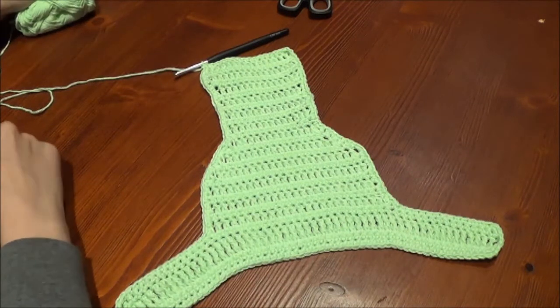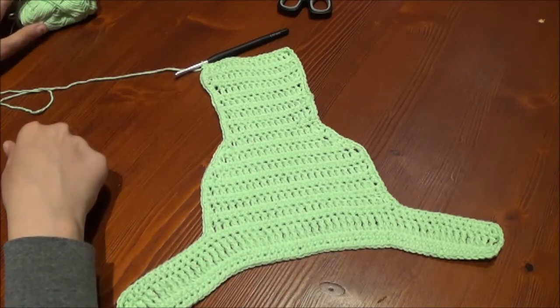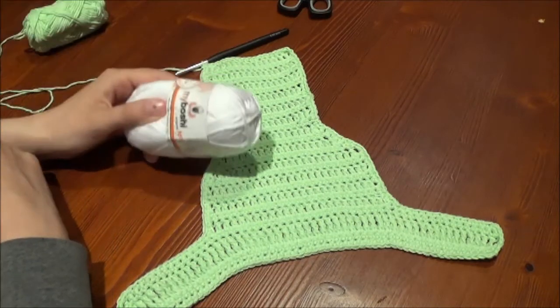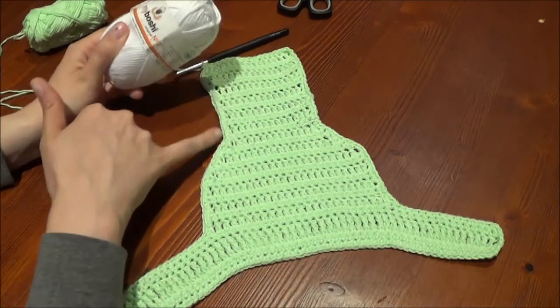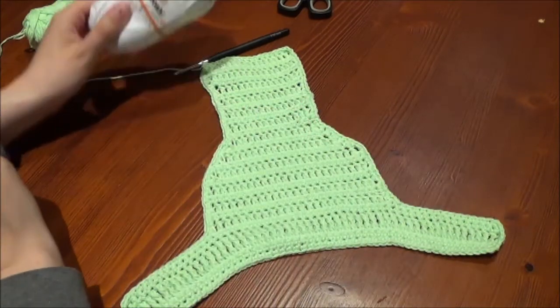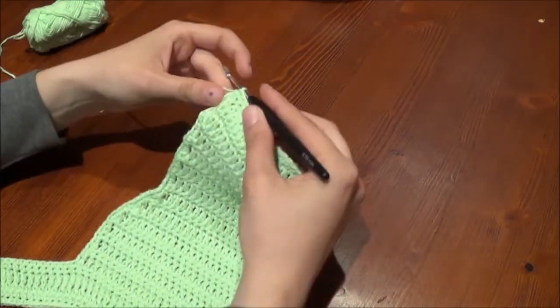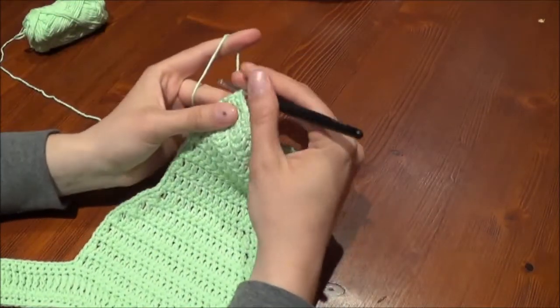We finished our first round. If you want, you can change the color now to create a new edging — I am staying green. We are going to continue our work without a slip or chain stitch, just go on with single crochet. At the edges it is not necessary anymore to use two stitches.